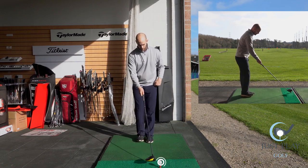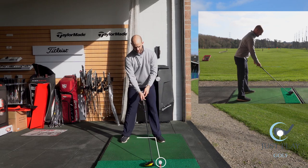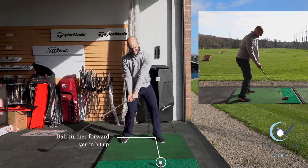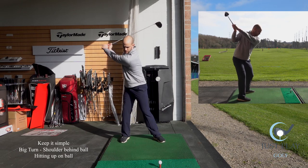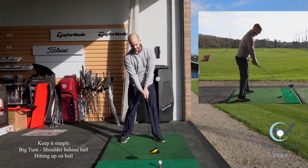The ball position is going to be a little bit further forward — this is going to allow us to hit up on the ball. We want to keep it as simple as that: a nice big turn, shoulder behind the ball, and hitting up.